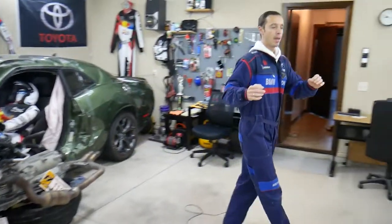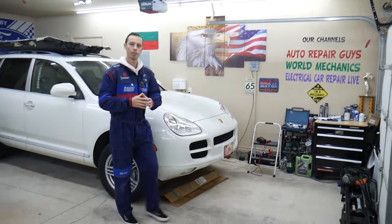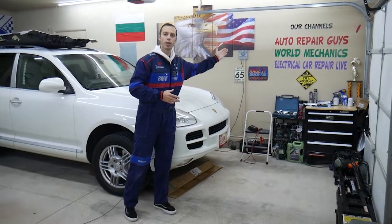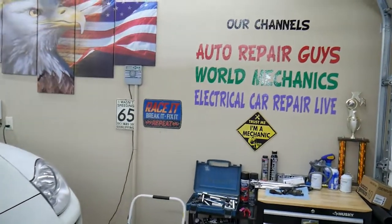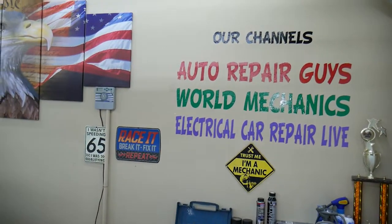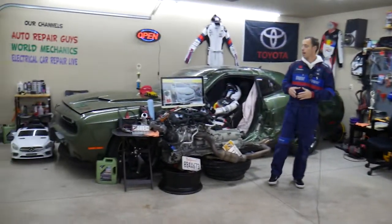For every single car we get at the garage, we try to make at least two to three hundred free repair videos. Those are on our main YouTube channels. We have more than 1.2 million subscribers and more than 10,000 free repair videos that can save you thousands of dollars in free repairs.